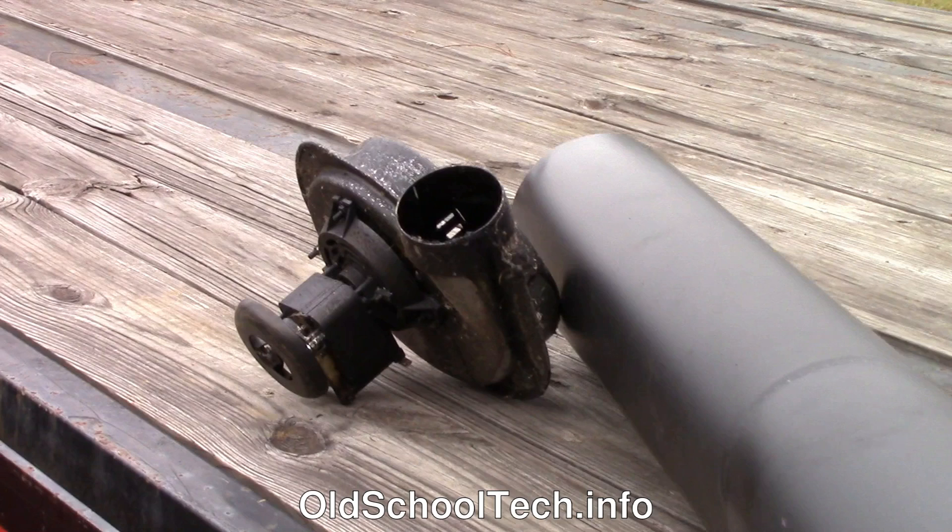The 110-volt furnace blower is temporary, so we aren't counting it in the cost of materials for this project. We've used it on many projects.